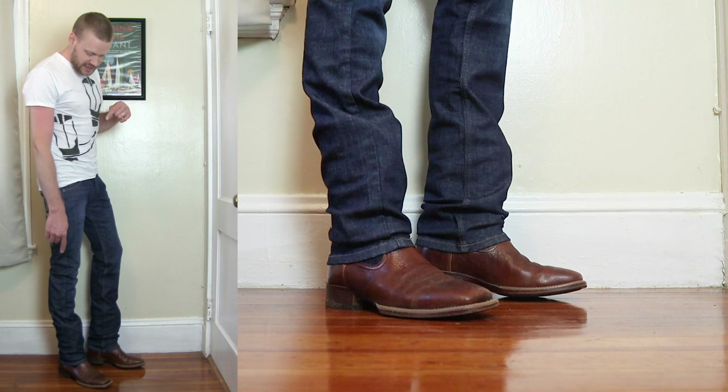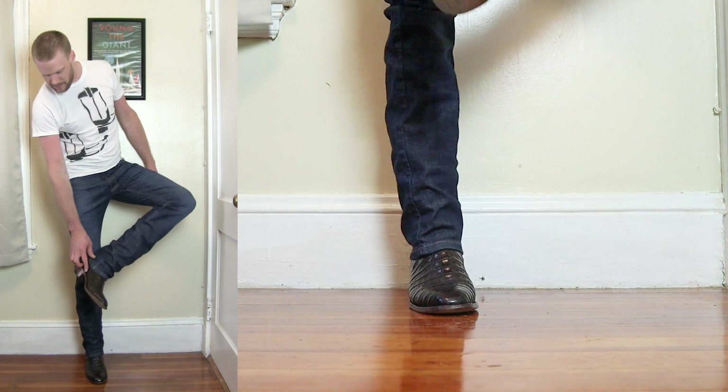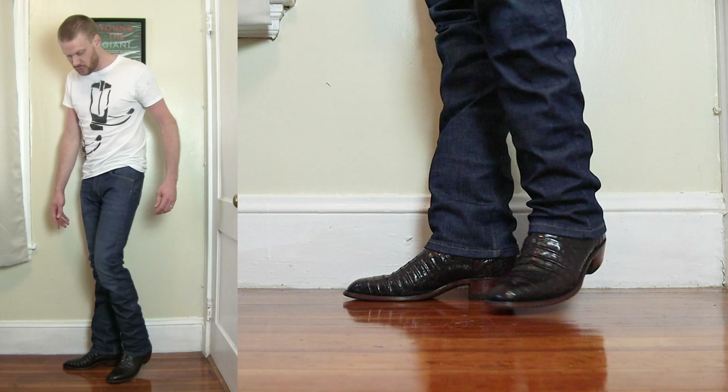Last one — let's look at a French toe with these jeans. Here is the French toe Cayman Belly from Boulay Boots. I like this look quite a bit, though not as much as I like the medium round or the J-toe. I still feel like you could pull this off. This is a very versatile jean that can work with a ton of different toe styles, in my opinion.